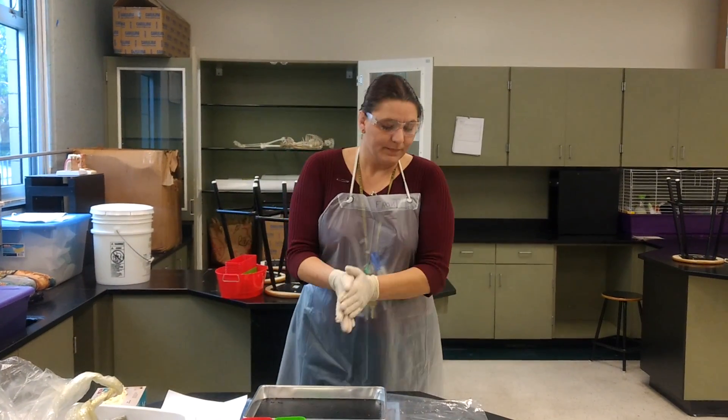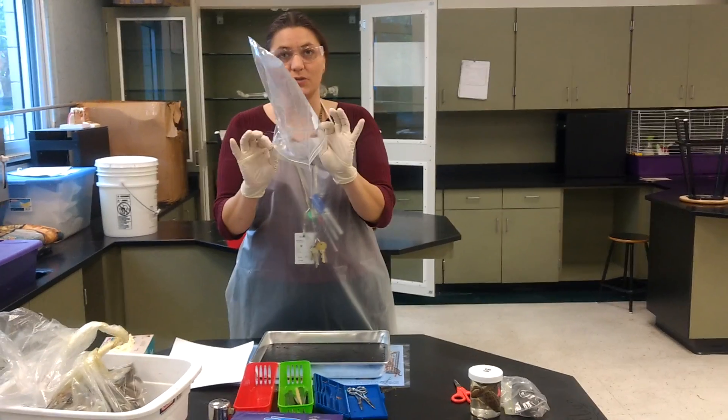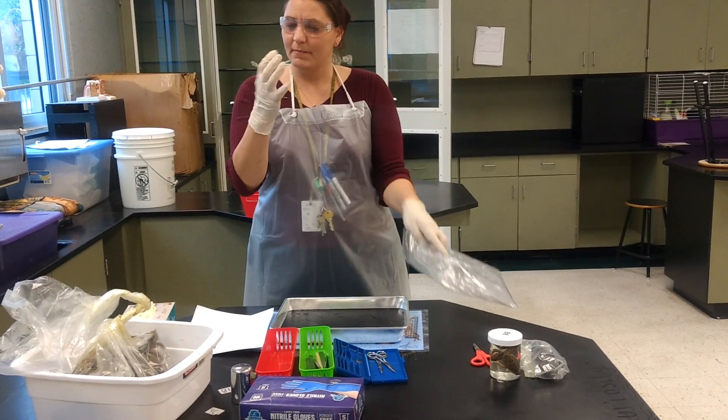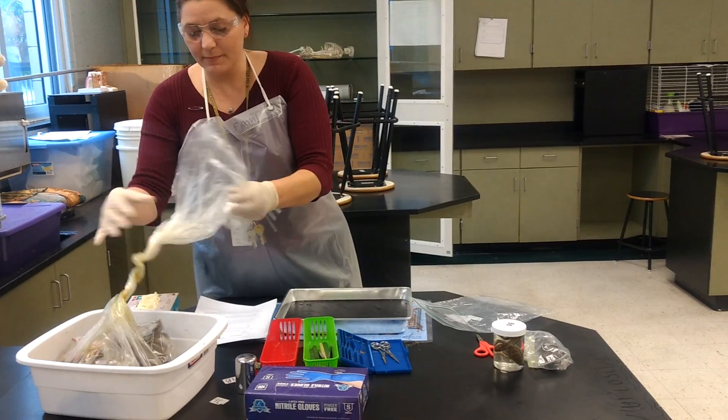Now that it's dissection day, I also have this bag because the dissection is going to take two days. We're going to need to make sure that our frogs go back into the bag at the end. Gloves on — make sure you have no slices in your gloves.